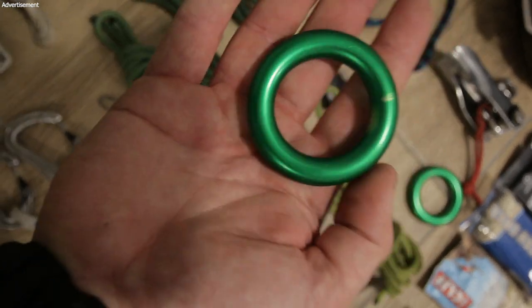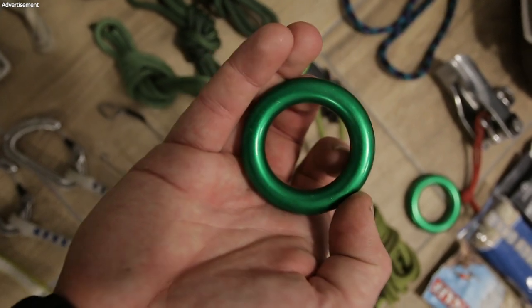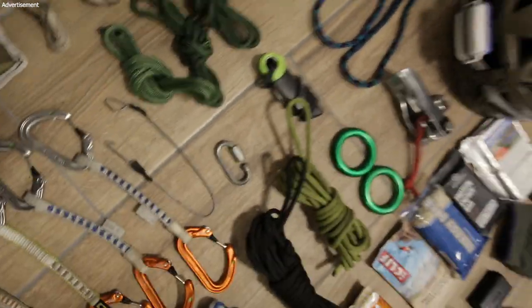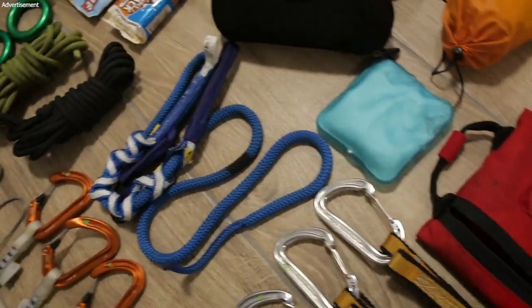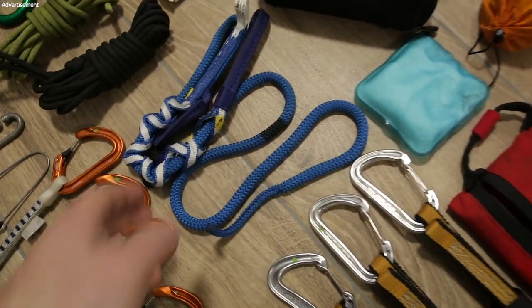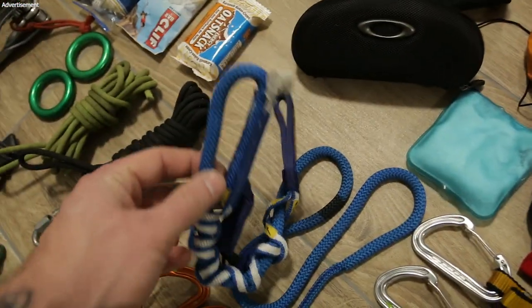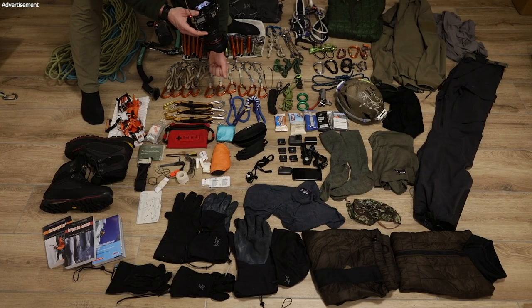The anchor rings can be loaded multi-directionally and I really like using them with a girth hitch to build an anchor. If I use a single rope I can use the Tibloc/ropeman device for rappelling the full length of the rope. You attach this to the anchor, attach the rope here, then you rappel, and when you pull it it will release.